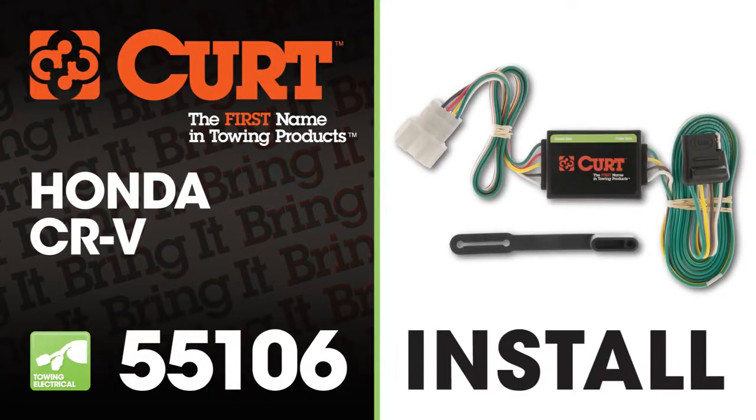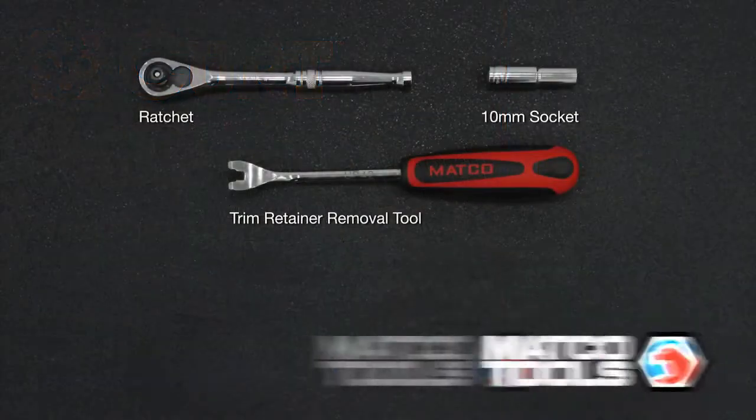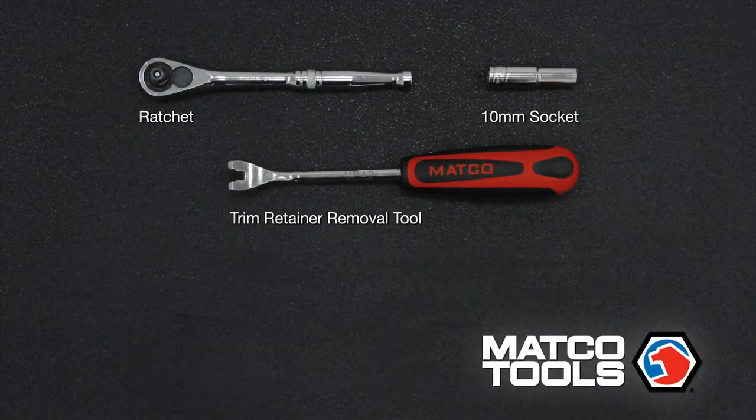Welcome to the installation video of the Curt 55106 T-Connector on the 2008 Honda CR-V. We estimate this installation to take 30 minutes to an hour depending on your level of expertise. These are the tools necessary for the install.